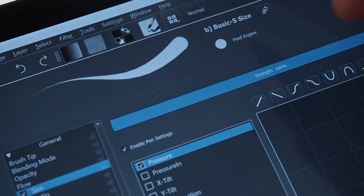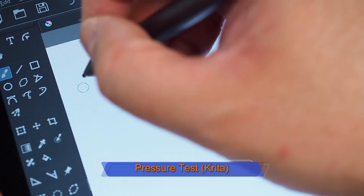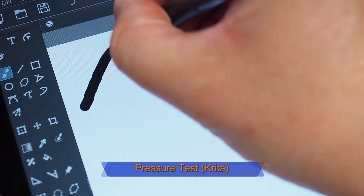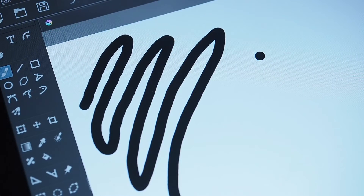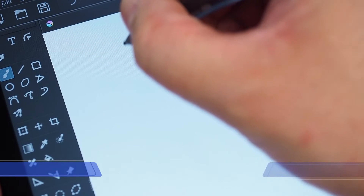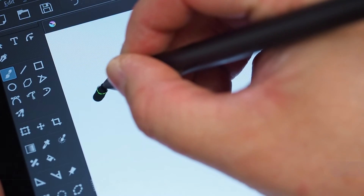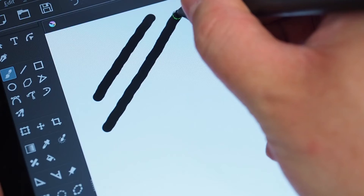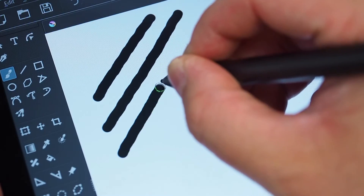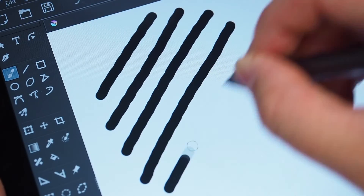Now in Krita, I've got the Basic 5 brush. It's got pressure already in there. I'm just putting hard, soft, hard, soft, hard. It doesn't look like it can work with pressure in Krita. And we'll just do the jitter test in Krita to see how it performs — again, I'll just do slow diagonal lines and some quick ones.